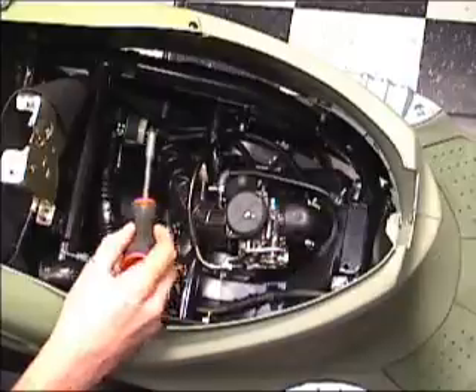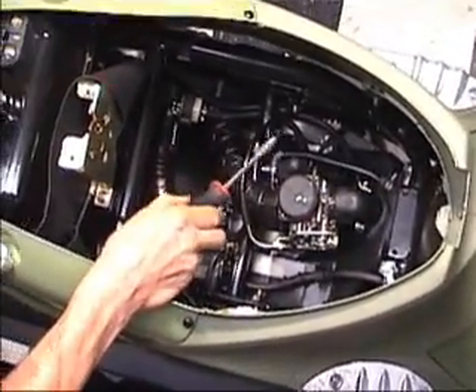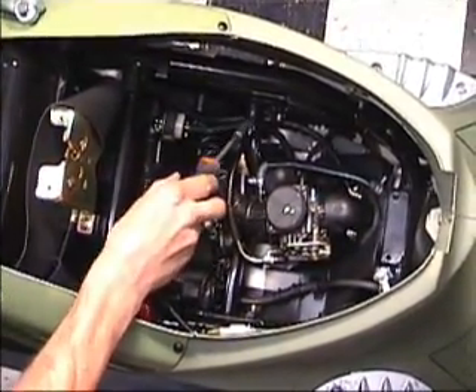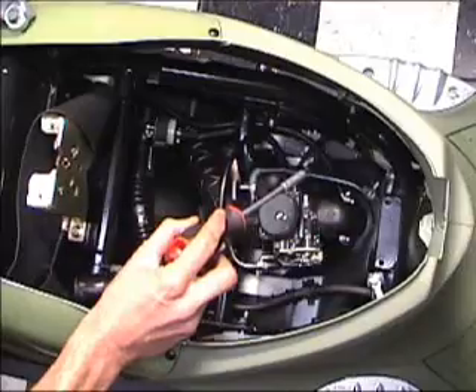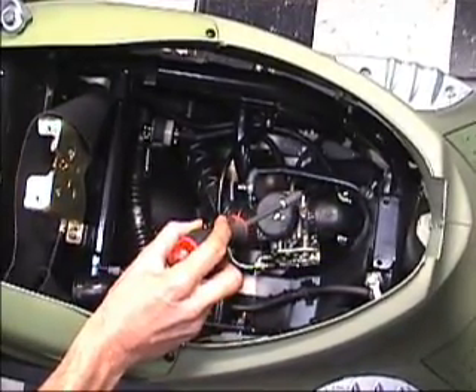Fuel travels from the fuel tank to the carburetor through a fuel valve. The fuel line runs down — as you see there's a filter here — and the line continues down and goes into the side of the carburetor. The fuel runs into the carburetor when there is a vacuum demand on the fuel valve.